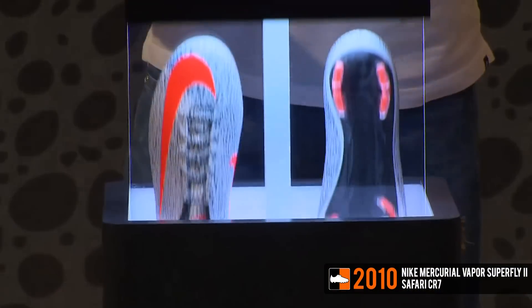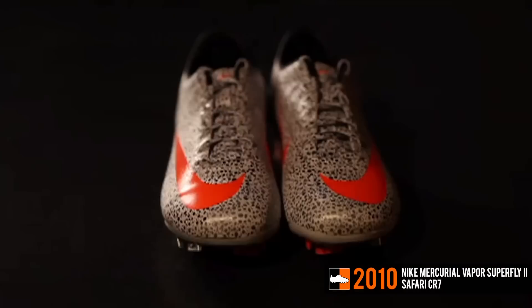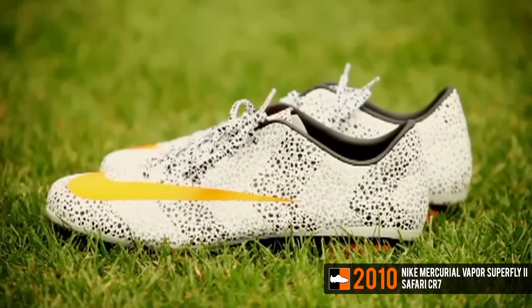In October 2010, Nike launched their first ever Ronaldo specific Mercurial Boot. The boot was called the Safari CR7 edition and featured an arrowhead design with a snow leopard-like print on the upper.